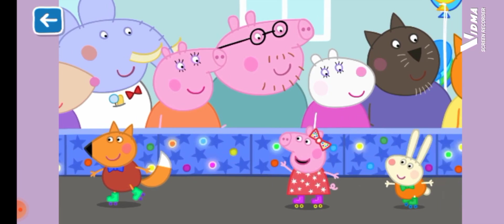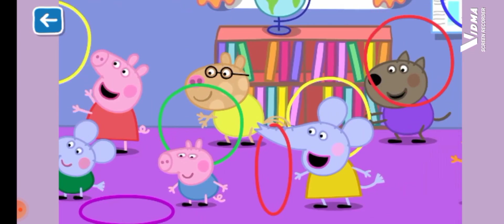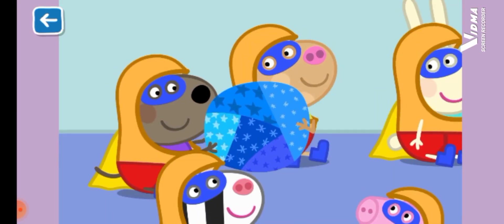My friend Peppa and me. My friend Peppa is the best friend ever. My friend Peppa and me.